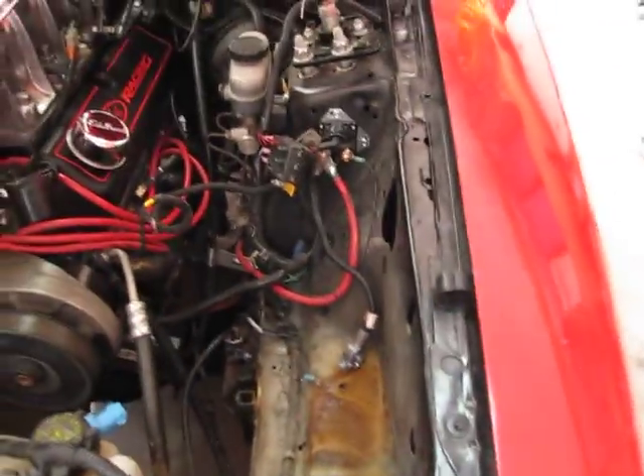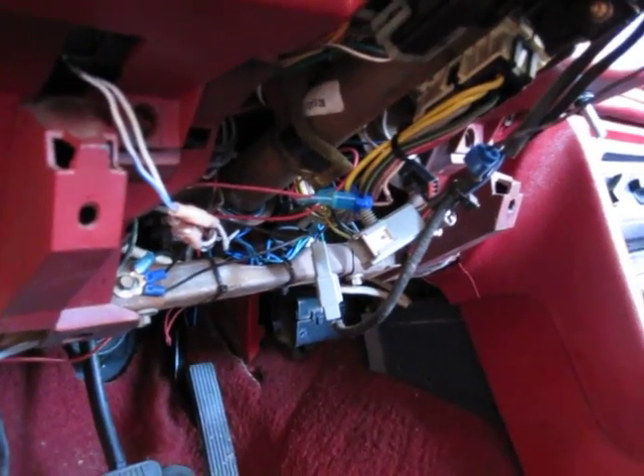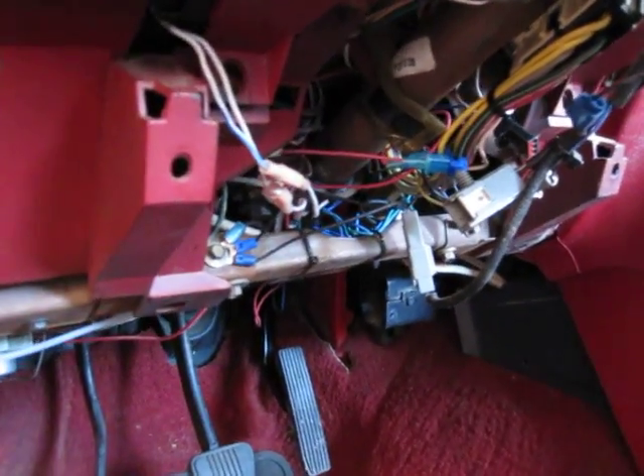We're going to put the battery in the back of the vehicle with one of our battery relocation kits. Let me give you a little shot under the dash to show you what we're dealing with here — we've got a lot of stuff to clean up. We're going to get him a car back where it'll be serviceable and easy to troubleshoot should a problem arise. So, stay tuned.